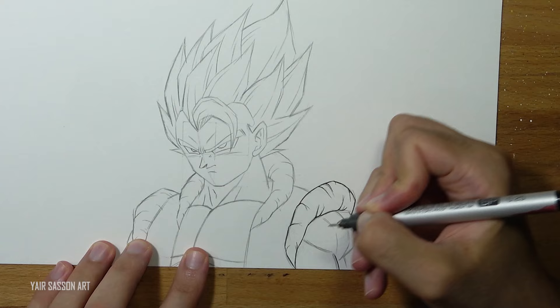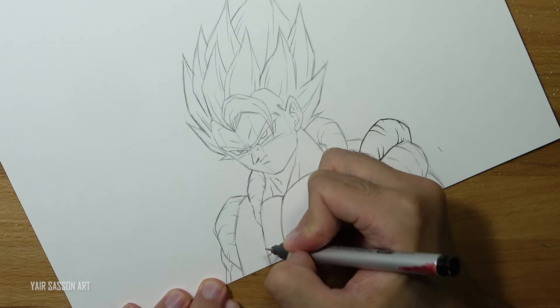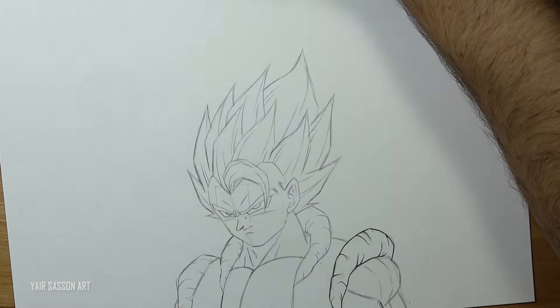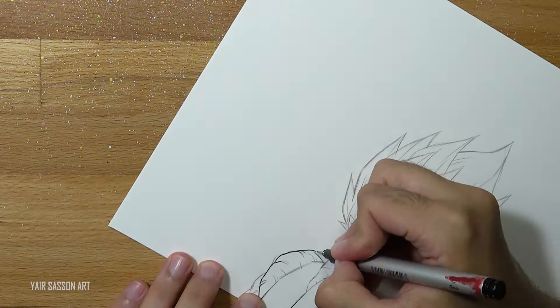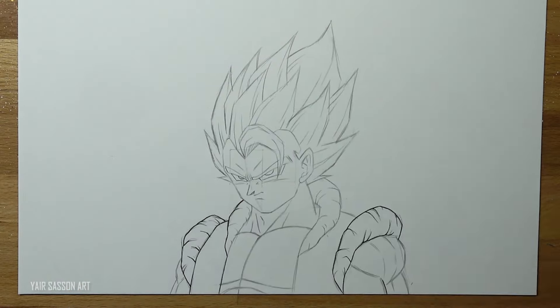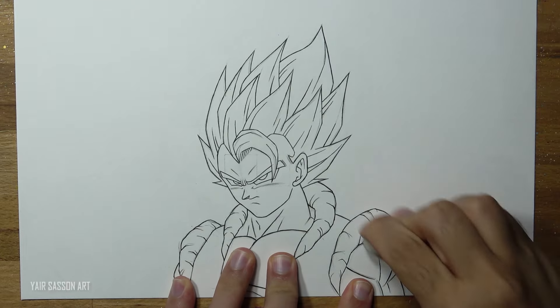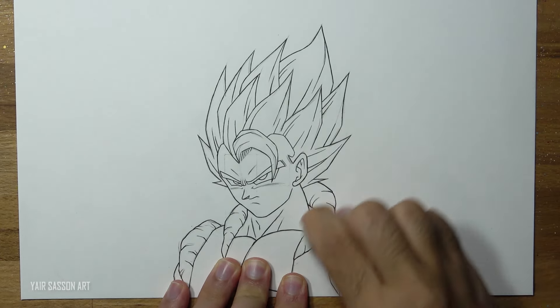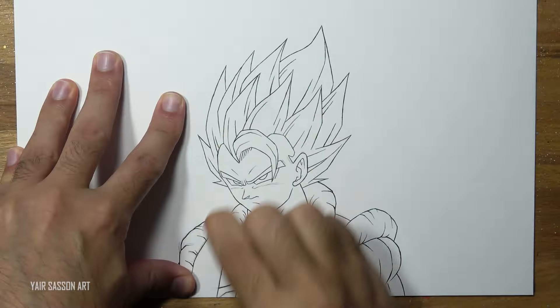As for the size of the inking pen, as you can see I'm using 0.25, but you can use 0.1, 0.2, or 0.3 - it's not a big difference. Once we are done, please make sure to get rid of all the lead - erase that so it can be very clean - because we are going to use the Copic markers later on.